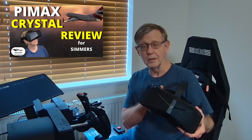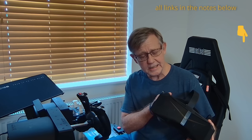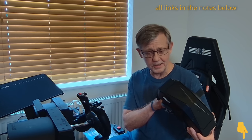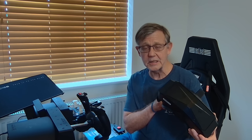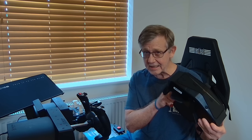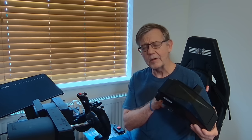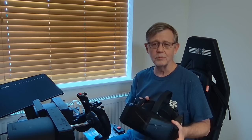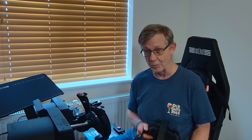This video is a direct follow-on to my first look video on the Pimax Crystal. In that video, I stated that the Pimax Crystal had given me the best graphics, the best image quality that I'd ever experienced in a VR headset, and that is still the case. However, it is a little bit disappointing that we can't use the full resolution whilst maintaining an acceptable level of performance.